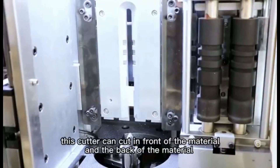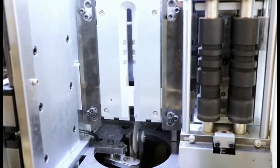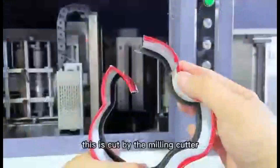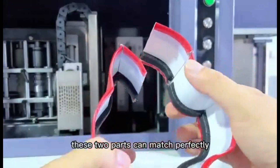This is the milling cutter area. This cutter can cut the front and the back of the material. It has a specific feature — it can swing from left to right. This is cut by the milling cutter. These two parts can match perfectly.